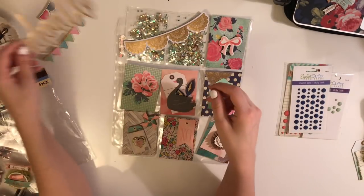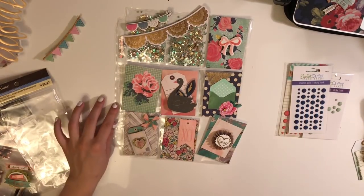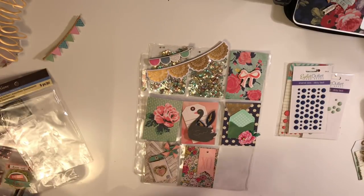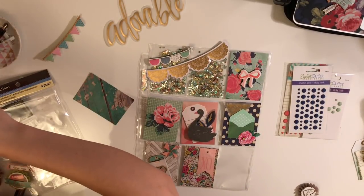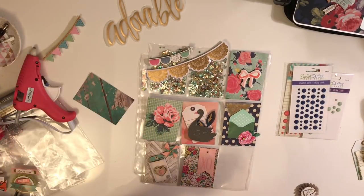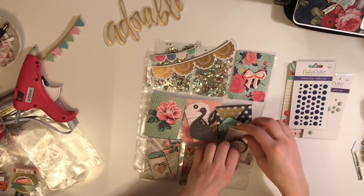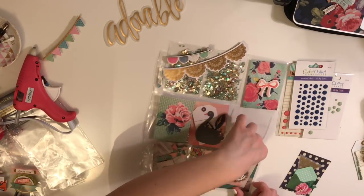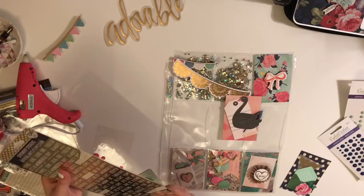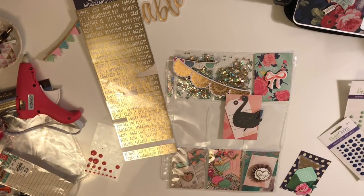I didn't know what I was doing — I still don't know what I'm doing, but I just pretend I do. My computer should not be in the frame — that is so annoying. And I hate the white background. Maybe it's the lighting, but I just don't like how that looks. I really like my wood grain paper table cover that I got at Hobby Lobby. I don't know if you guys prefer the white so you can see the contrast more, but I really like that wood grain thing.